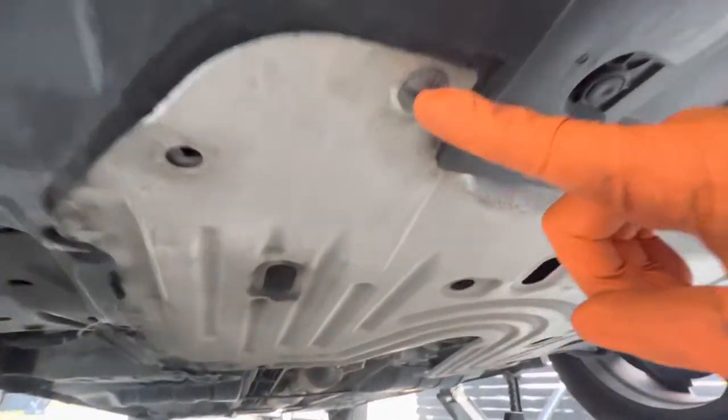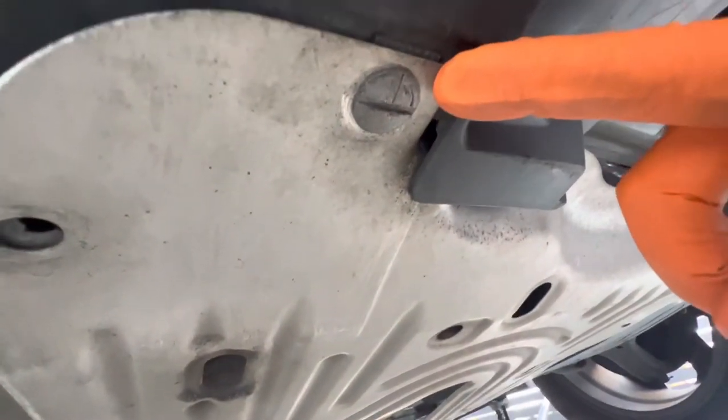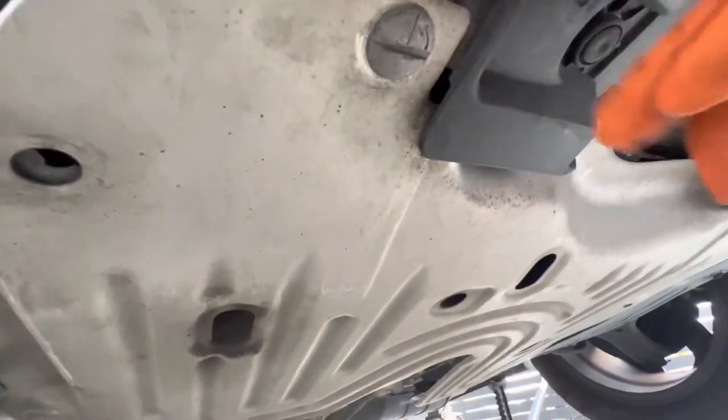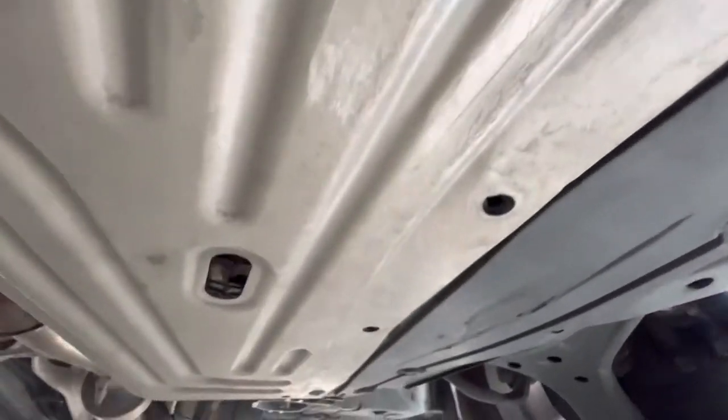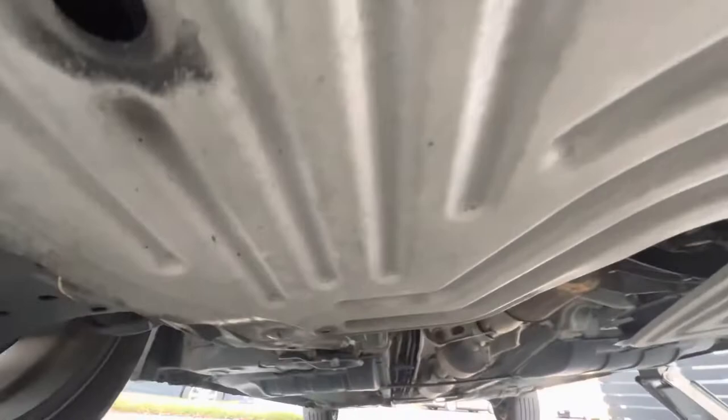Underneath the vehicle, you're going to find these little turn tabs. You're going to want to turn them to the left to unlock them and then turn right to lock them. This vehicle doesn't have all of them installed, so we only have four in this one. Go around the whole skid plate and locate all of them.